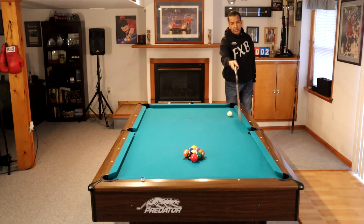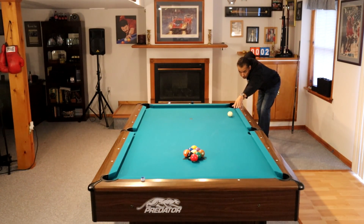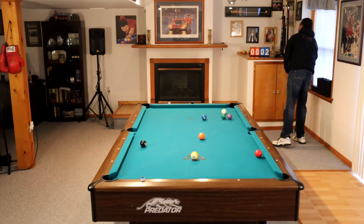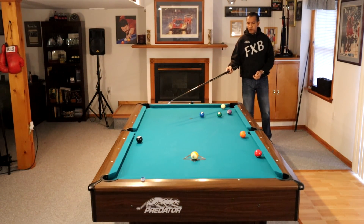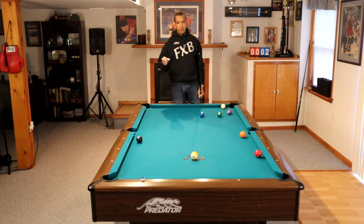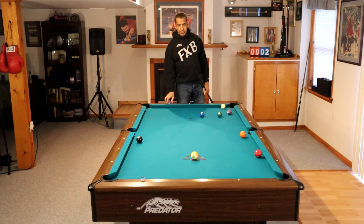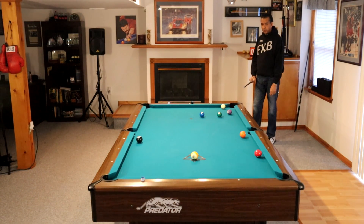I'm expecting to make that brown 7 in the corner pocket there. So we made our wing ball, we made our head ball which was the 1-ball of course. Normally we would take ball in hand here because we're at the table to practice running racks, not to kick balls around. But I'm not going to take ball in hand — even though this is not a layup in the side, I'm pretty sure I can run out from here.